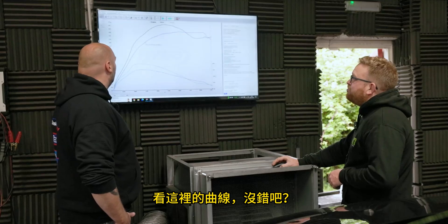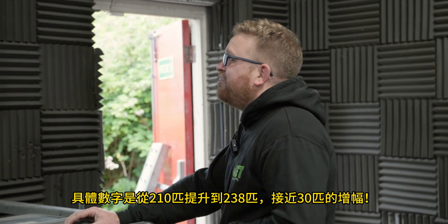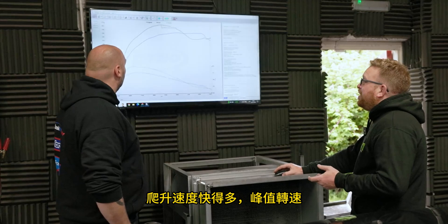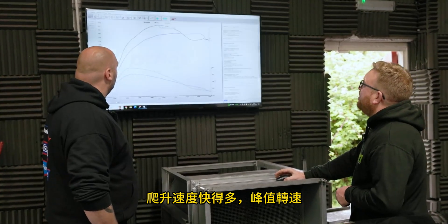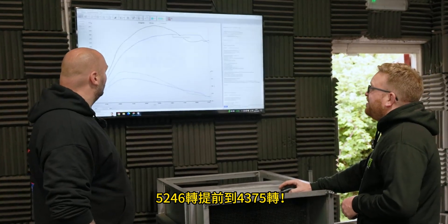So we've got 210 to 238 horsepower — just under 30 horsepower mid-range and we're bringing it in earlier. You can see it's coming in a lot quicker. We're hitting peak at around 4,375 rpm, whereas before we were hitting peak at 246.